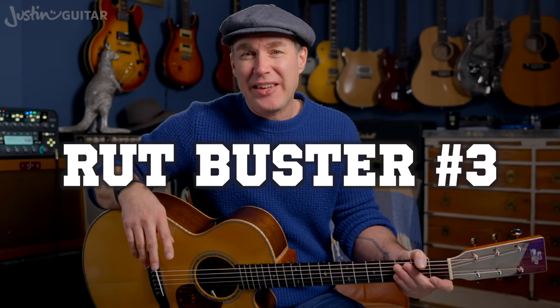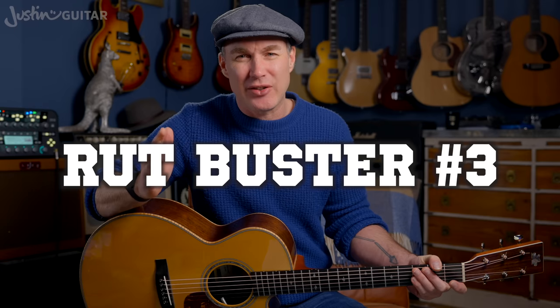Rut buster number three: rethink your motivation and your goals. This is particularly useful for people who don't really think about that stuff much at all. If you don't know where you're going, you're probably never going to get there. What is it that first inspired you to pick up a guitar in the first place? What is your current goal? If you don't have a goal, set one. Think about what you'd like to achieve, what songs you'd like to be able to play, what styles you'd like to explore, what would inspire you to get your bum on the seat and get excited to play music again. I've got whole lessons on setting goals and plotting a pathway to your goal — there'll be a link in the description.